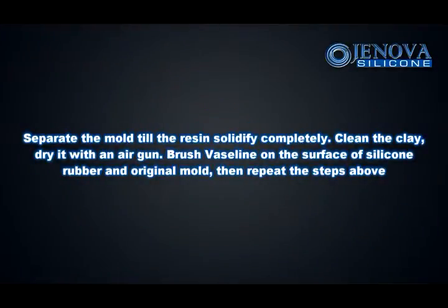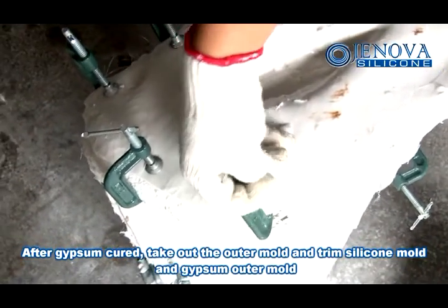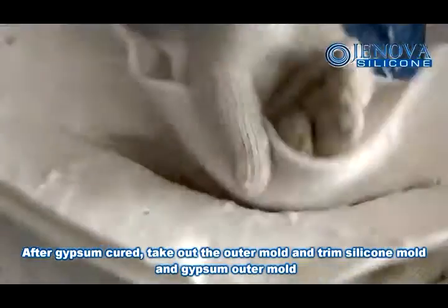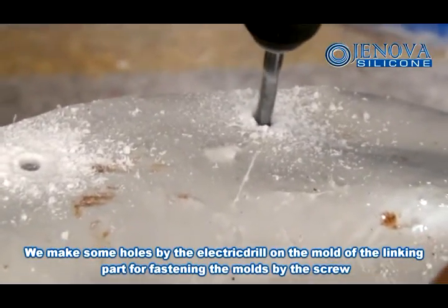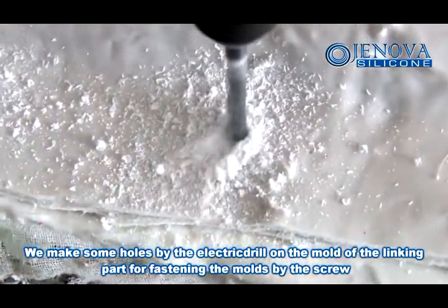Separate the mold once the resin has solidified completely. Clean the clay, dry it with an air gun, and brush Vaseline on the surface of the silicon rubber and original mold. Then repeat the steps above. After the gypsum is cured, take out the outer mold and trim the silicon mold and the gypsum outer mold. Make some holes with an electric drill on the linking part of the mold for fastening the mold with screws.